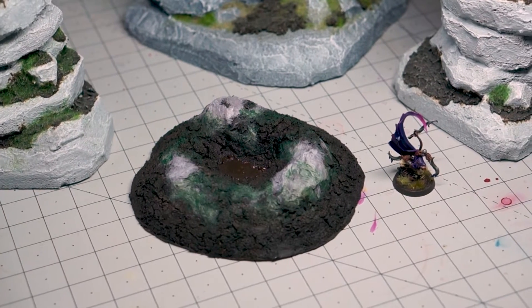No Warhammer table is complete without some terrain on it, and I think the coolest terrain is what you can make out of household junk or whatever you have lying around that might be otherwise thrown away. I want to show you how you can take these materials and make a really cool, muddy crater piece of terrain for your war games.